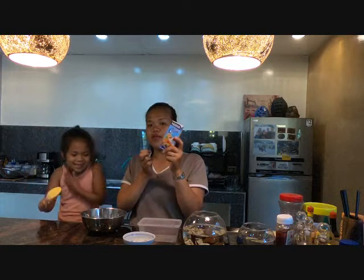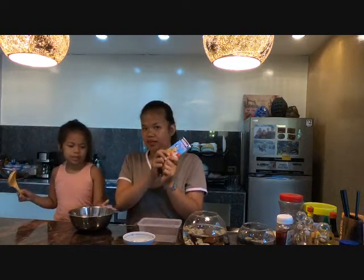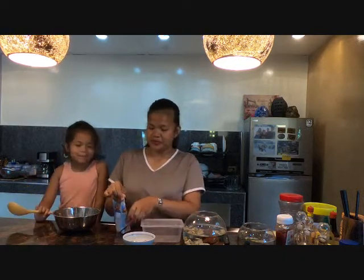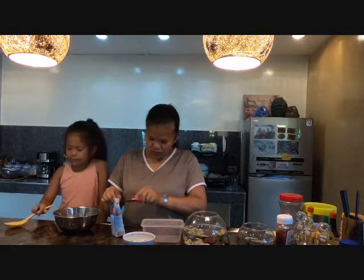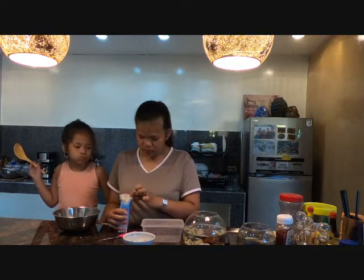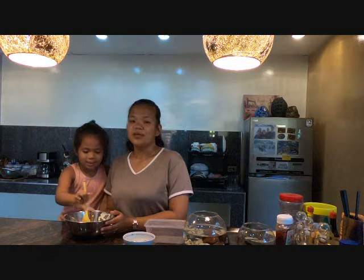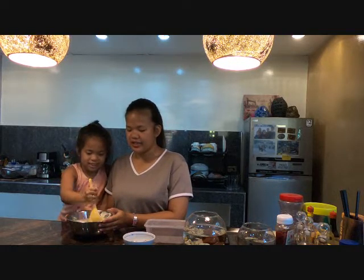Okay, lalagyan natin yung isang buong pack para creamy and masarap yung ating ice cream. Tapos, haluin na natin ang ating condensed milk. (Okay, we'll add one whole pack so our ice cream is creamy and delicious. Then, let's mix our condensed milk.)